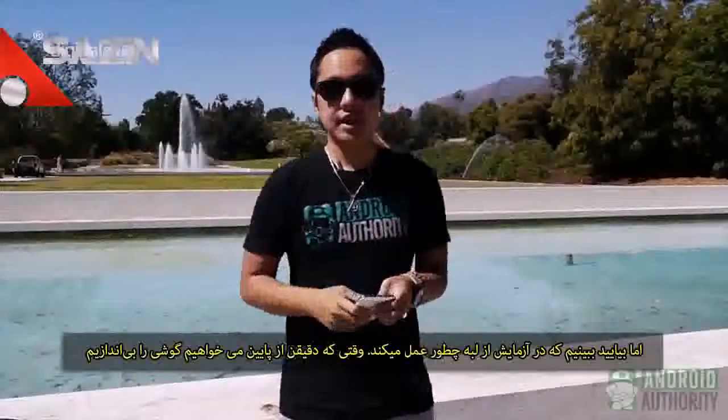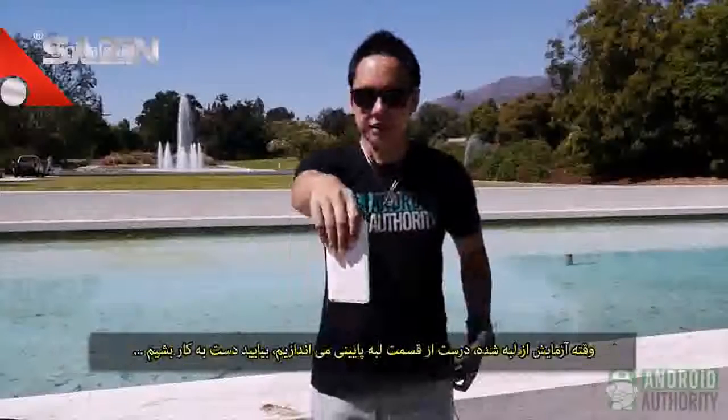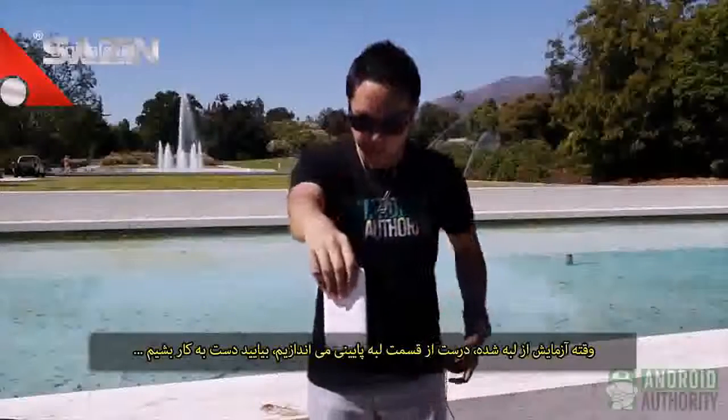But let's see how it fares in our side test where we drop it right onto its bottom. Here comes our side test — drop it right onto its bottom, and here we go.